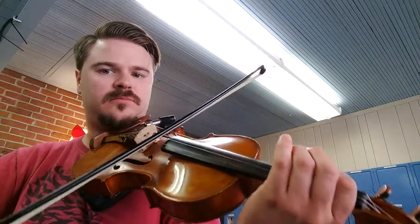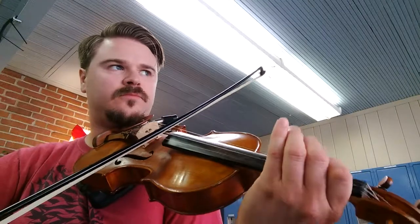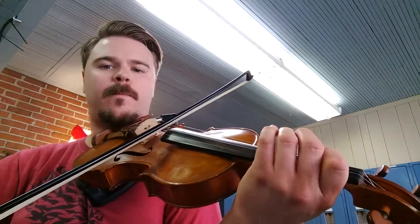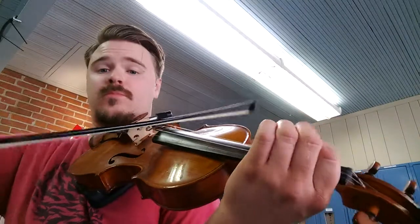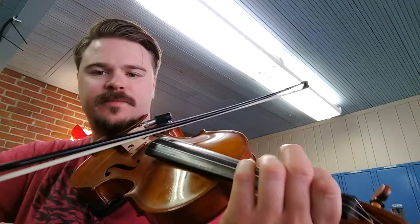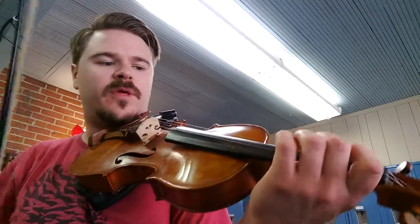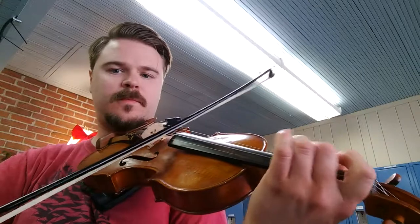Still that drone A. So basically you're just playing the open string next to the note you're playing. That's Bayou Pom Pom, and I'll see you next time. Bye!